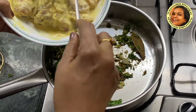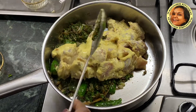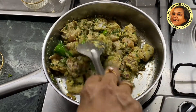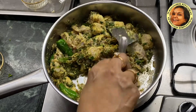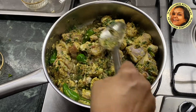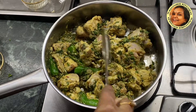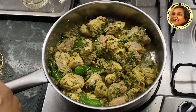Now we are going to marinate this. We are going to make it a little bit more, then add the butter as well. We are going to make it a little bit better.